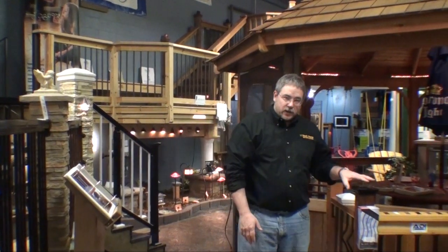Good morning. Bob with the Dexter in Apple Valley, Minnesota. Today we're going to talk about the new Fortress Post Cap being introduced in the spring of 2012.